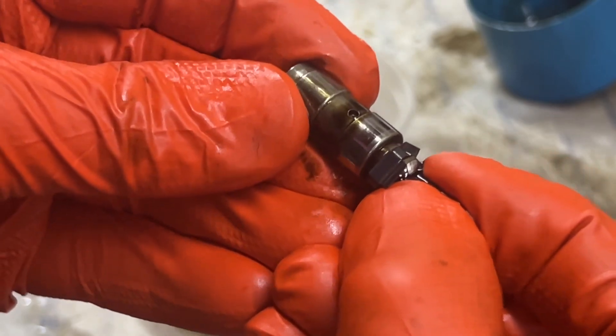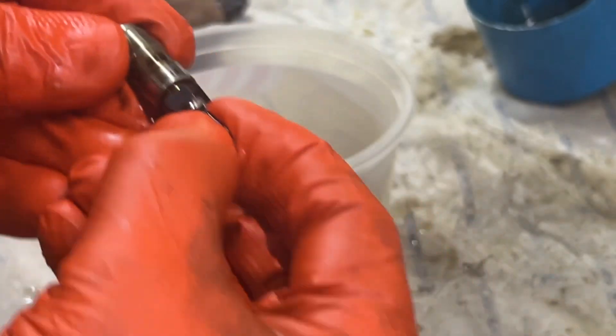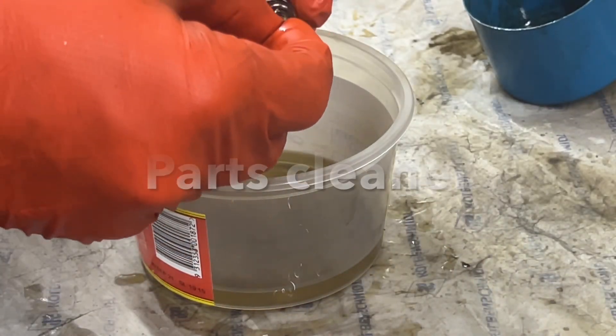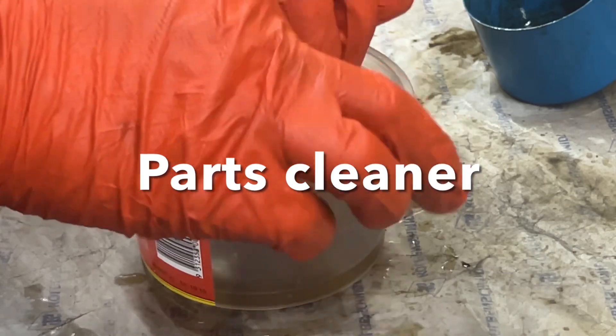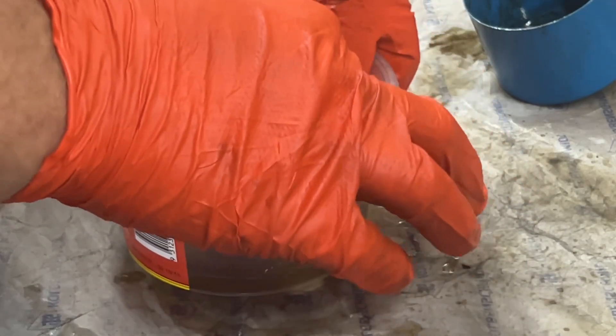This is not a seized lifter - this is looking good. Now what we can do is, while holding it like this, put it in the fluid and pump it to try and clean out all the old oil and flush it out.